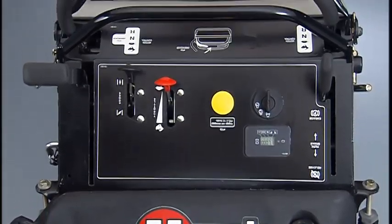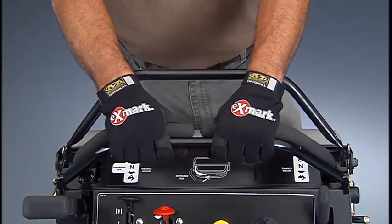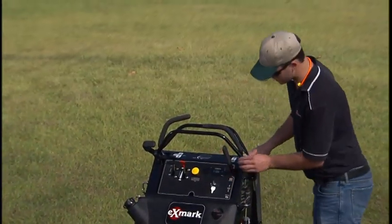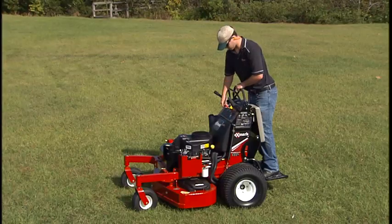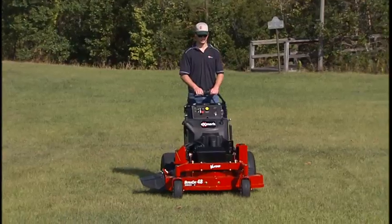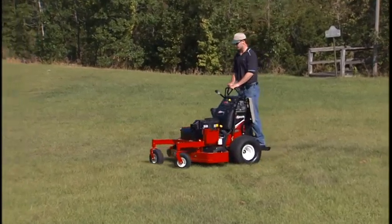The Vantage Mower is equipped with twin-lever push-to-go steering. This advanced system provides precise control of the machine while reducing operator fatigue and increasing productivity. Become familiar with the controls before starting the engine and operating the machine. Operate all systems at slow speed until the characteristics of the Mower are familiar. Operators should practice in a level, open area until thoroughly familiar with steering and all other operational features.